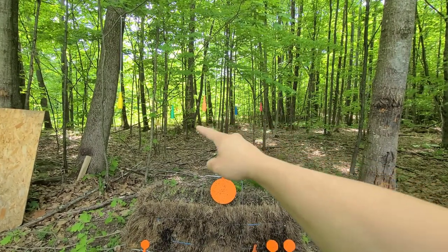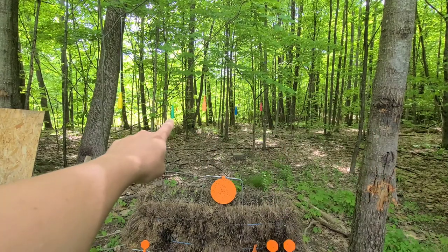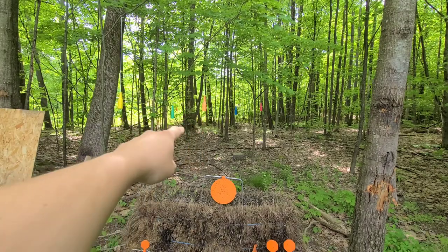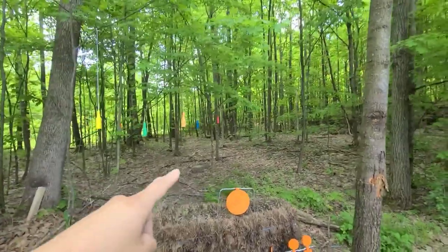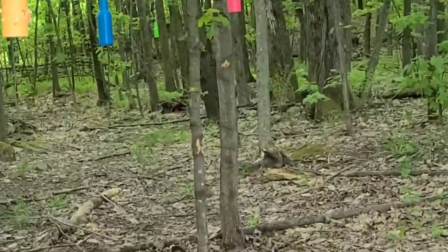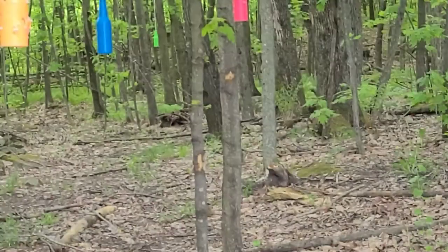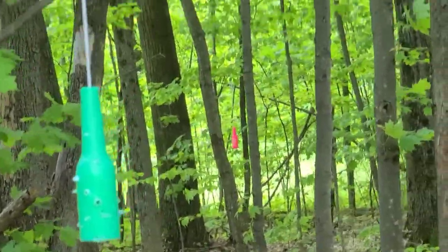Before I hang the ones I've just recently received, you can see them right here off in the distance. All of these are hanging at different distances — you can also see them way back there. I've also got some further back that we're not going to be shooting today, just to show you. A little hard to see, but they're back there.